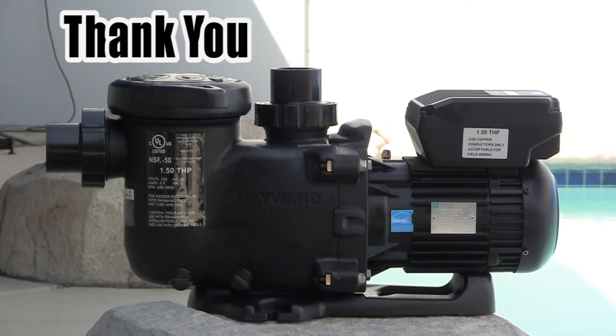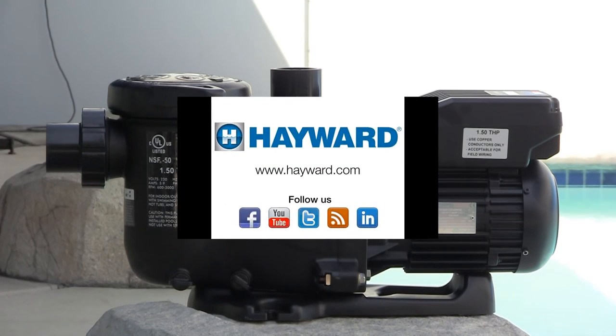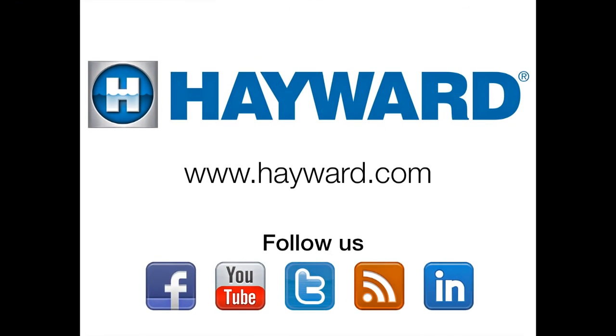Thank you for taking the time to view this video. We hope the information contained here has helped you with your Hayward MaxFlow variable speed pump. Remember to visit Hayward Pool Products at www.hayward.com, along with our social media sites, for helpful information about your Hayward products.